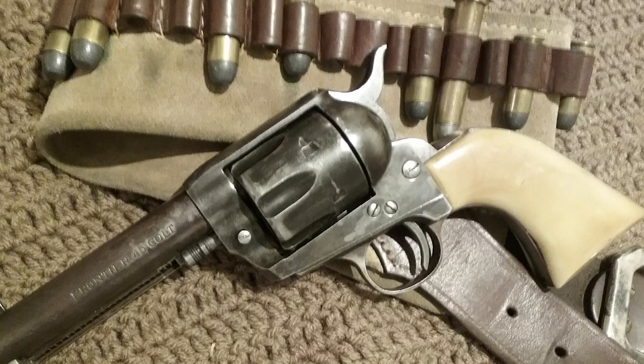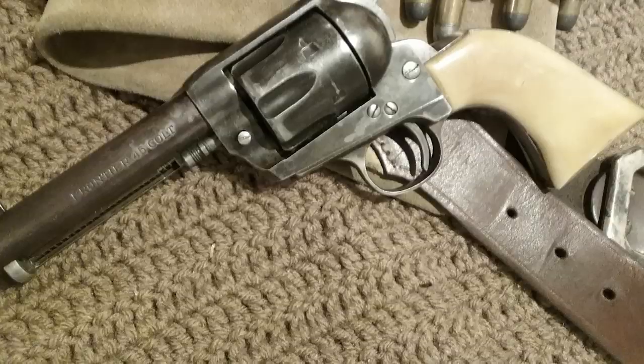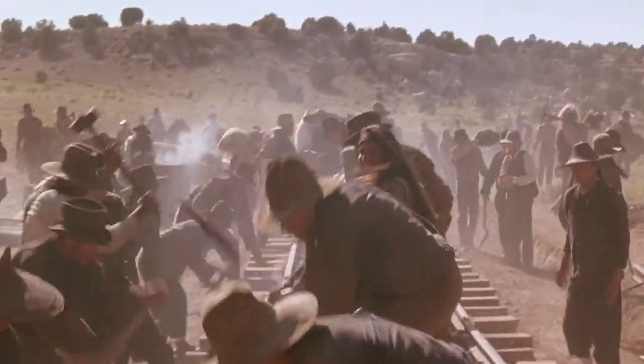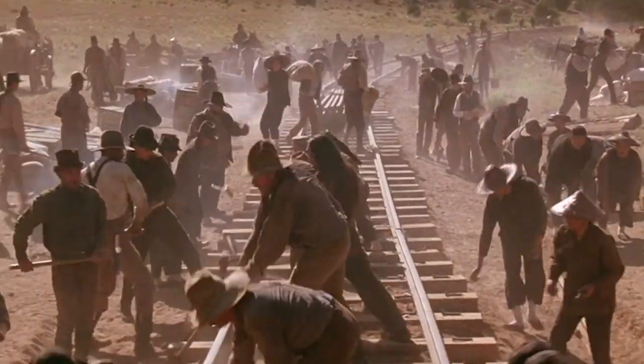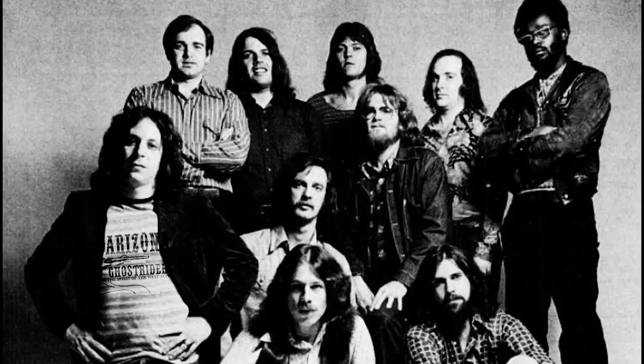Somewhere in the 20th century, the slogan 'gun that won the West' came about. Now there's a lot of conjecture about this, seeing as the Winchester Repeating Rifle also has bragging rights. But the truth is, there is no gun that won the West. That honor goes to the courageous settlers and trailblazers, with their blood, sweat, and tears — not to be confused with the popular rock band formed in 1967.